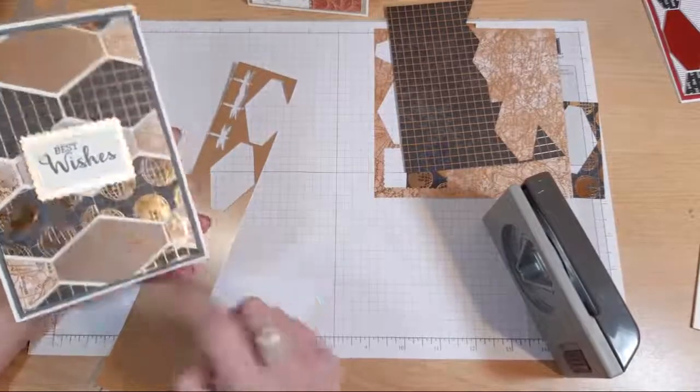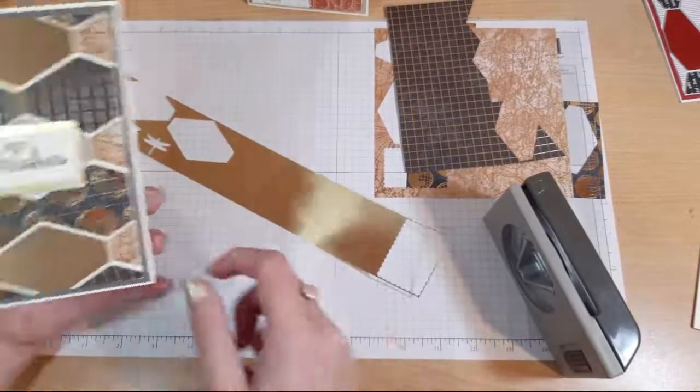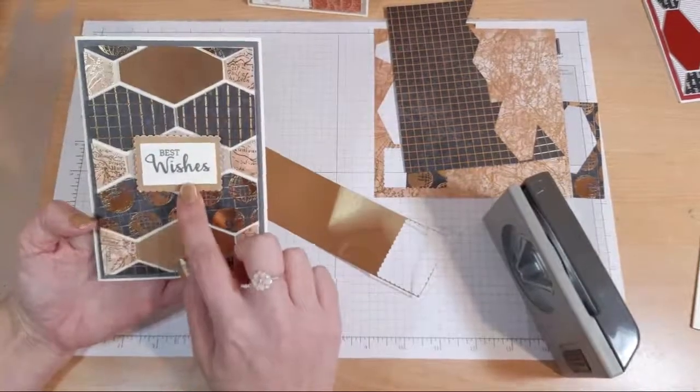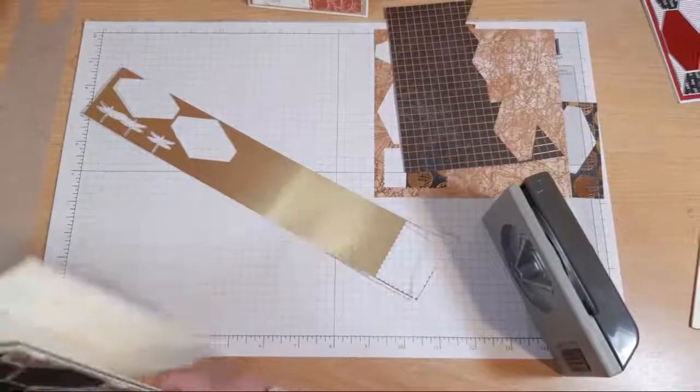This, this and this is all punched from the same brushed cardstock - one, two, three. But it looks really different. This looks a lot lighter than those two. And I just wanted to prove to you that it's actually the same scraps.